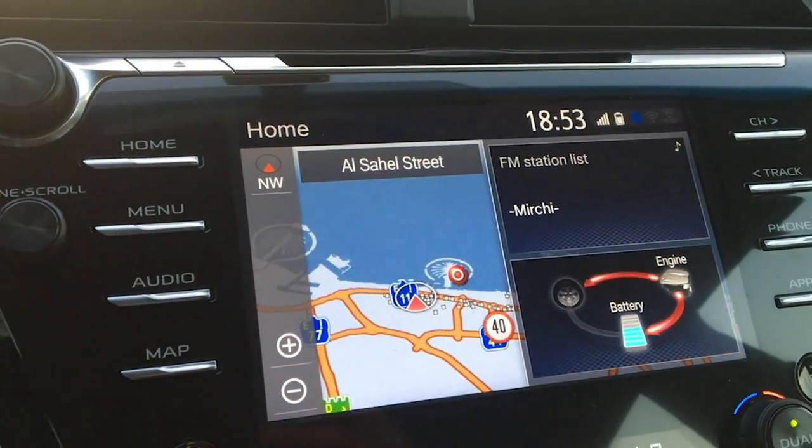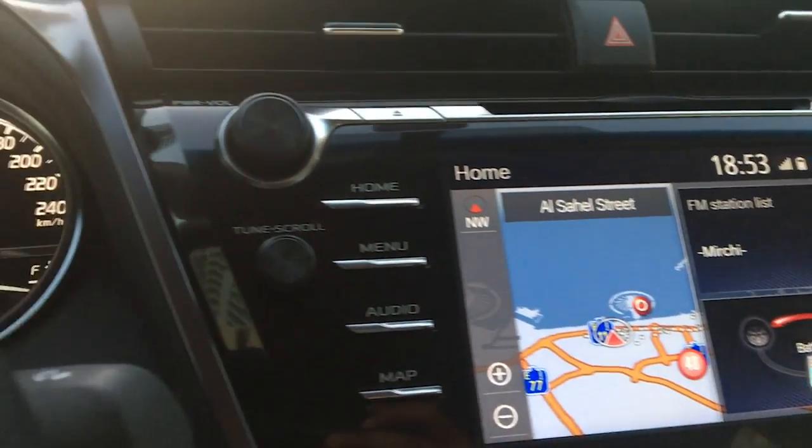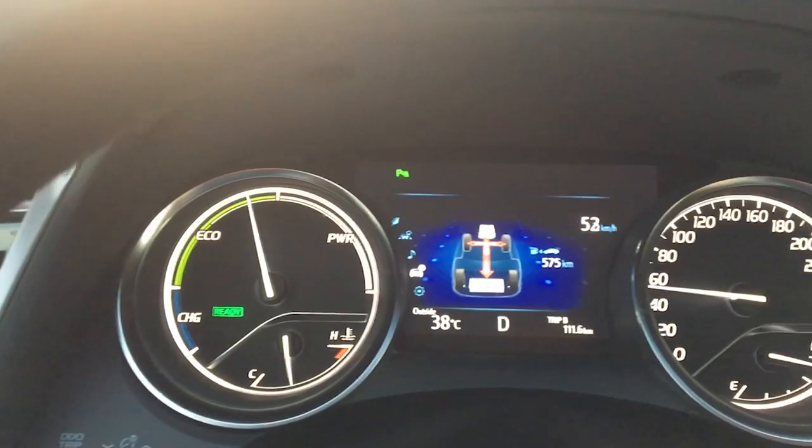That's a great thing especially for new drivers on a hybrid. Apart from that, it drives like any other normal car. So right now on the display, the engine is driving the wheels and the battery. And the moment I let go of the accelerator pedal, the wheels then start charging the battery.